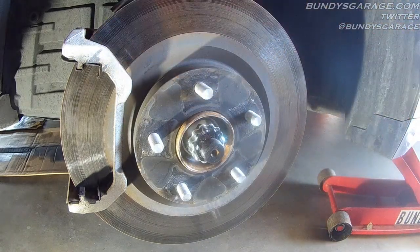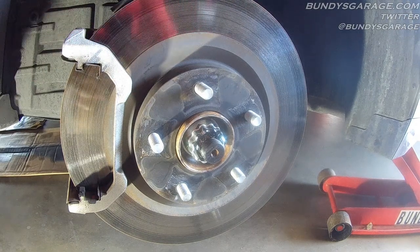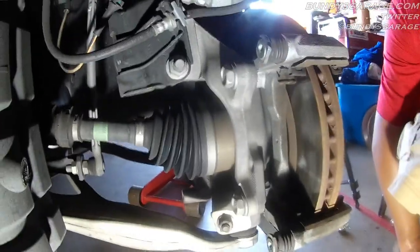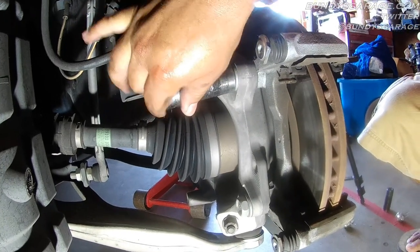To get the bracket off, you have two 22mm bolts on the backside. One of the brake caliper bracket bolts is here, the other one is here. 22mm gets these off — they're huge. You want to torque these things down when you put them back on to about 100 foot-pounds.